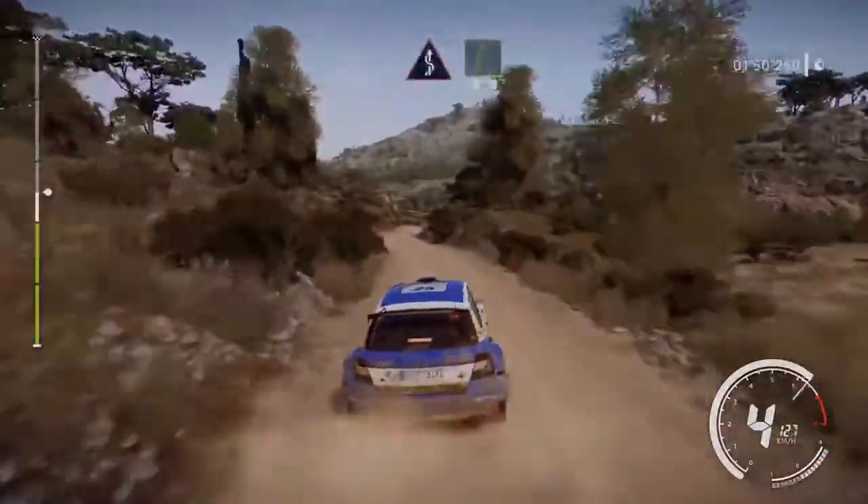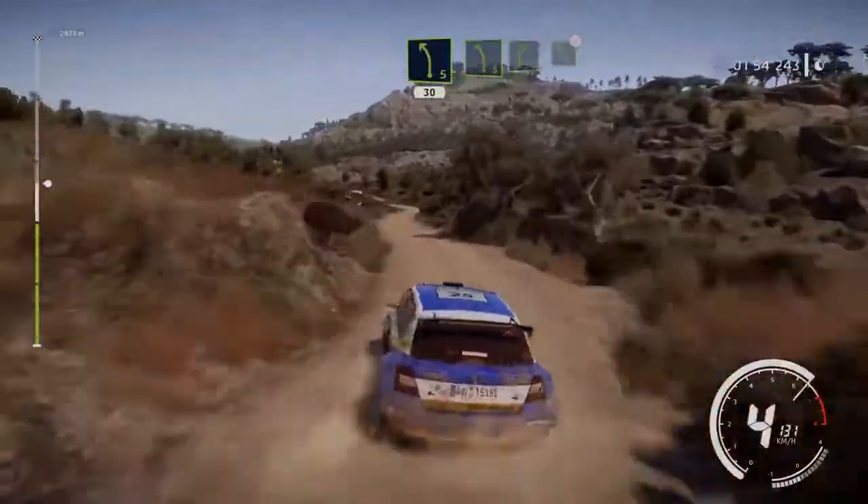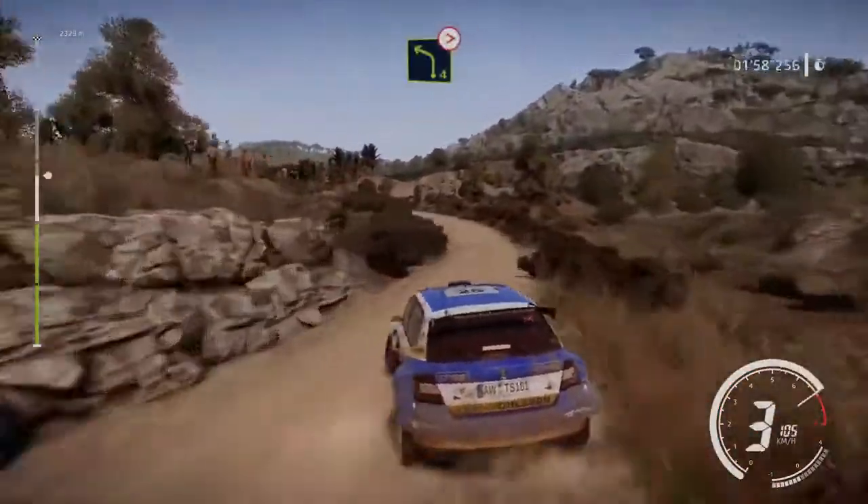Kinks, into right 5, 50. Left 5 short, 30, keep middle. And left 5 short, cut, into right 5, and left 4 tightens, very long, keep in.